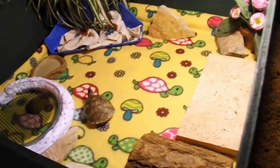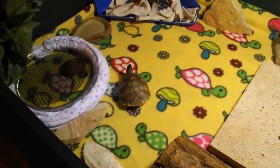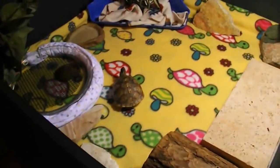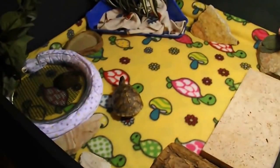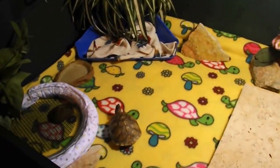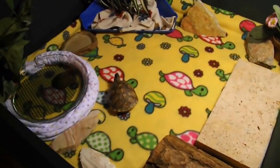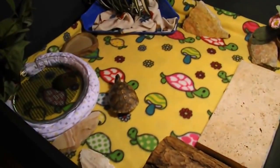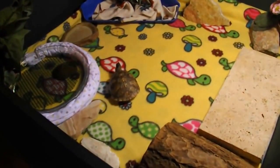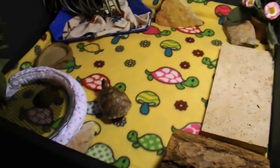Right here we have the baby three-toed box turtles — there are two of them. One is hiding. They're on fleece right now because one of the babies had a little scratched cornea when she came to us and we're treating her eye. We don't want substrate to get into her eye and further irritate it, so these guys are being kept on fleece only right now.